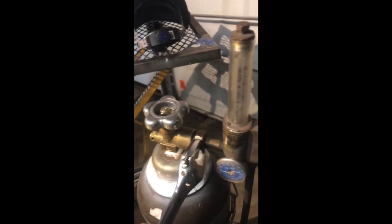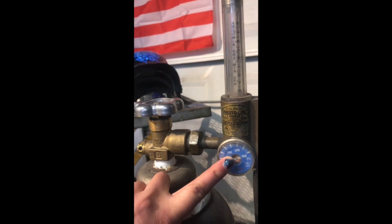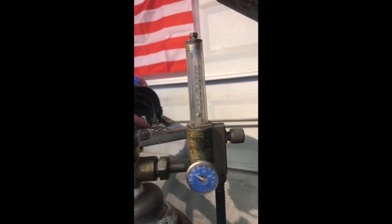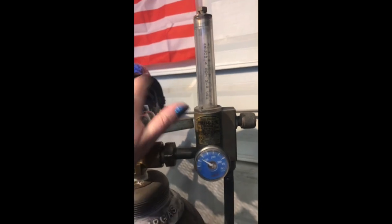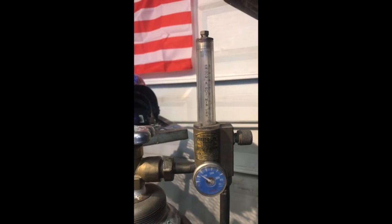So here's our gas. We're going to use a Mix-30, so it's 75% argon, 25% carbon dioxide. Right here we have our regulator — you would put your crescent wrench on here and tighten it up. Right here on the regulator shows how much pressure is in your tank. See how full it is — so open that up.